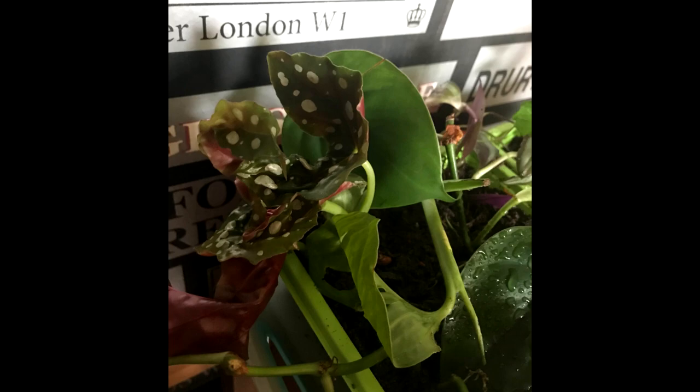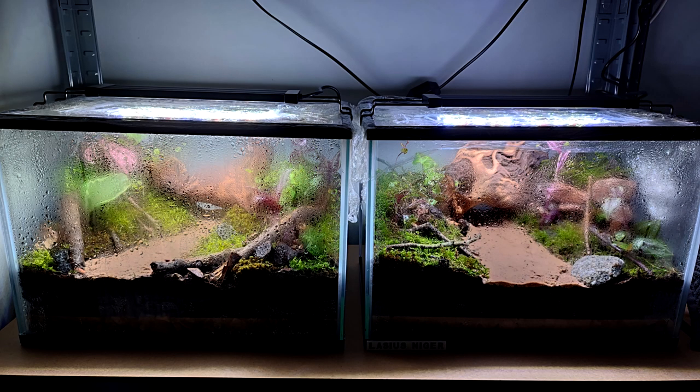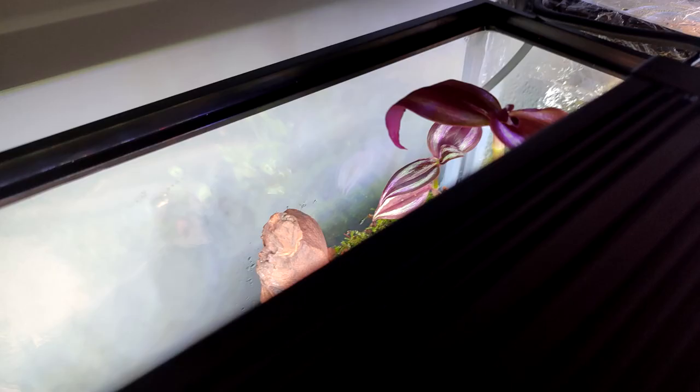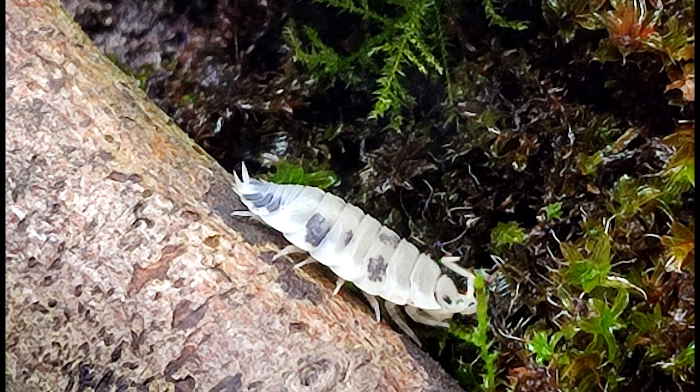We also had some leftover plant cuttings, so to save them going to waste we planted them in trays with a mix of both of the leftover soil mixes — maybe for a future build, who knows. One week later the tanks are awesome. I've been keeping it very humid by spraying the tank down daily and covering the top with some cling film, and I've got lights above to help the plants and for better viewing. The plants are doing amazing — one has even reached the roof of the tank!